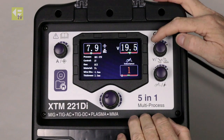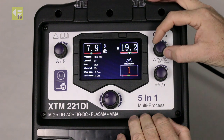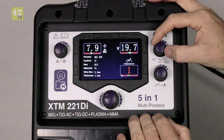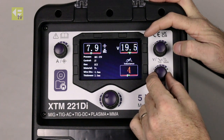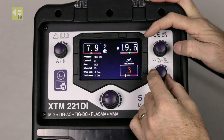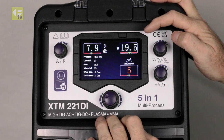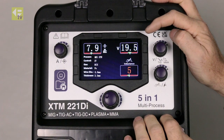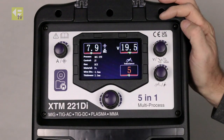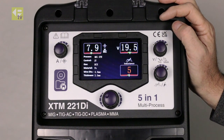Within the welding screen we've got these additional buttons which allow us just to trim. So I can trim the voltage here if I'm not happy with the pre-setting, and likewise I can trim inductance as well if I'm not happy with that setting. So it gives me the ability to adjust any settings once I'm into the welding screen. So that's a quick overview of all the functions on this XDM221DI.